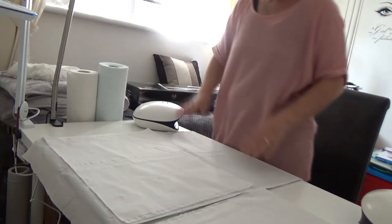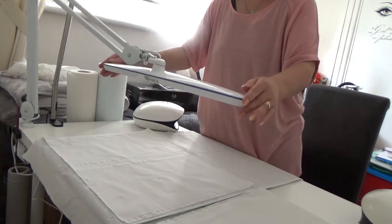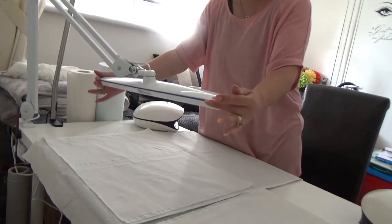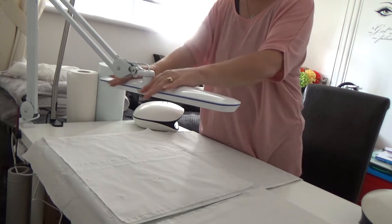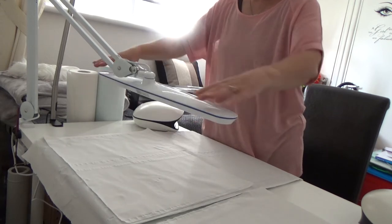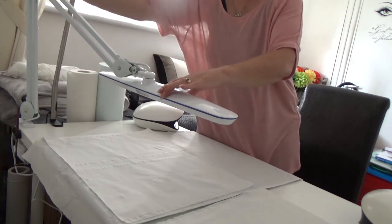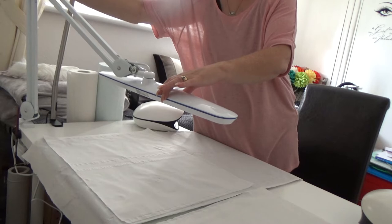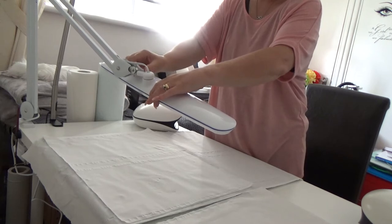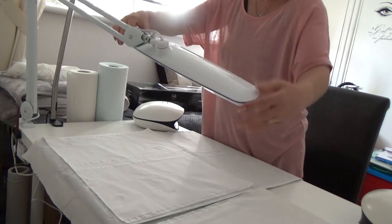I've taken it out of the box and got it set up — this is the lamp. It's a lot bigger than I expected, it looks really stylish, it's white with the Halo logo on it. It clamps onto the table, it's got a bendy section so you can move it around, and it's also got a twist knob so you can move the head and lock it — it'll tilt in any direction.